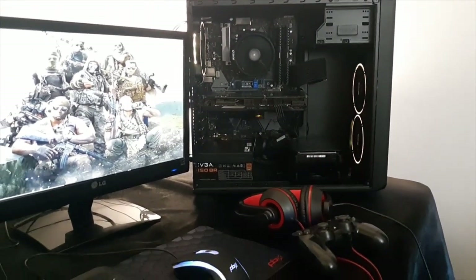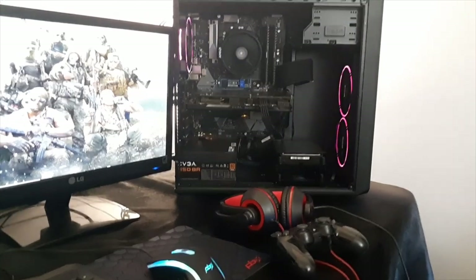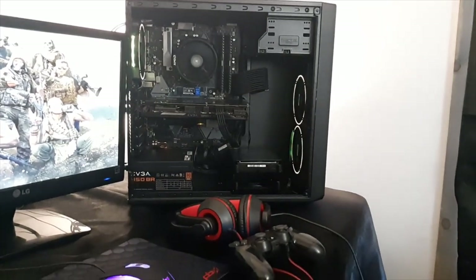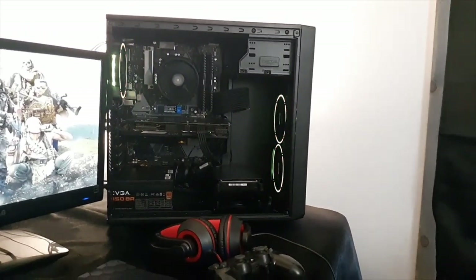The power supply is an EVGA 450 watt 80 Plus Bronze unit, and the motherboard is the ASUS B450 Prime Plus. If you guys have any questions, feel free to ask down in the comments and I'll do my best to answer.